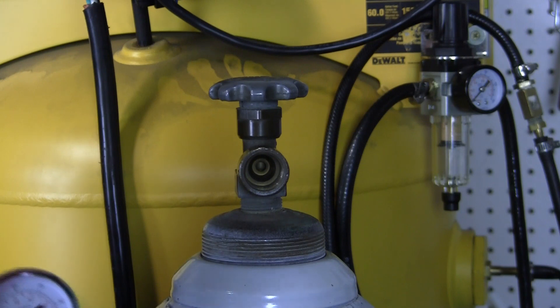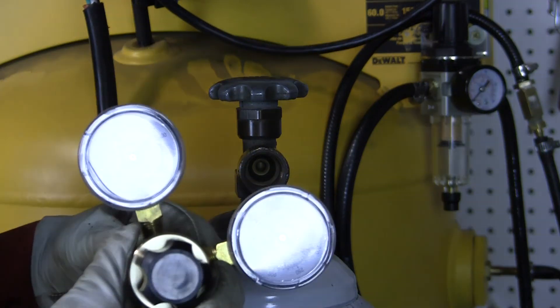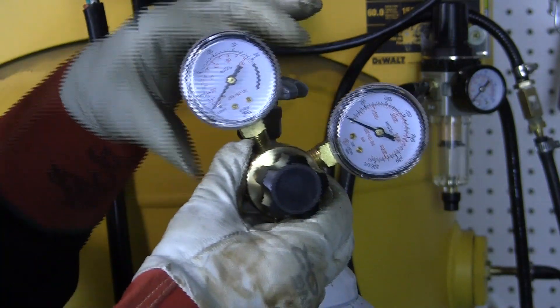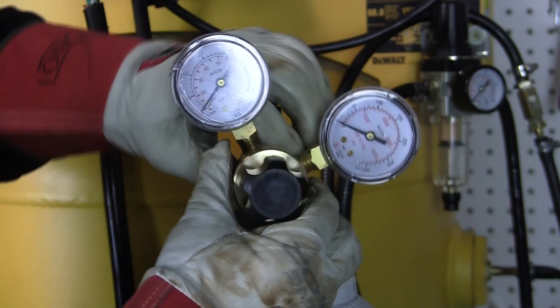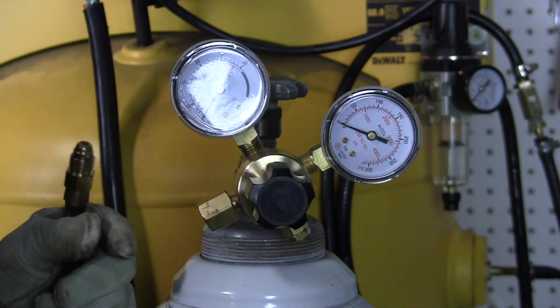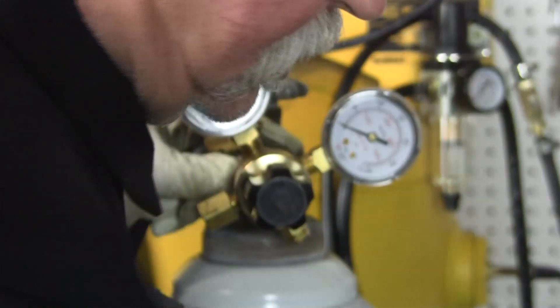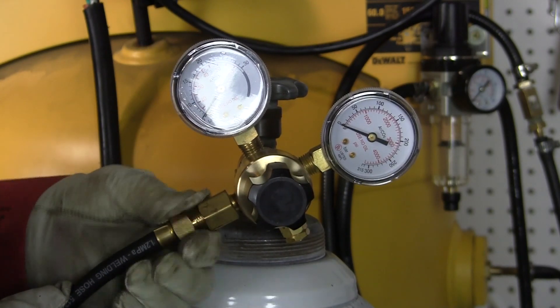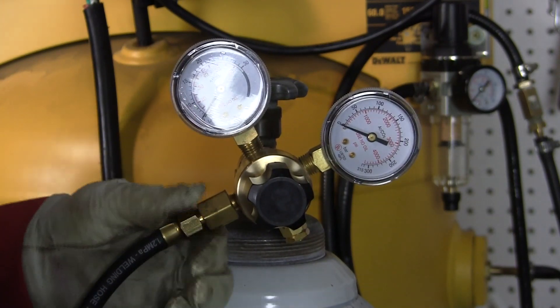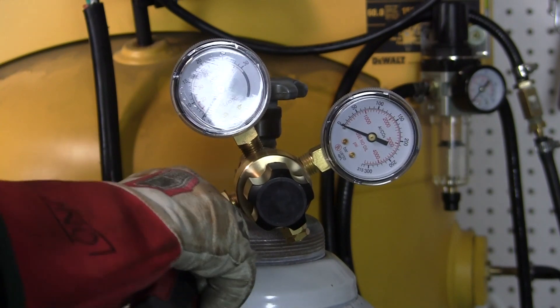Now that we've made all our connections on the Innovator 255i, we're going to do the argon hookup with the gas line for our regulator. Here is our argon tank — we're going to put the regulator in and thread it in. You just want to snug this up; you don't want to torque on it too much. Then make the gas line connection and snug that up good as well — you don't have to torque on it much.